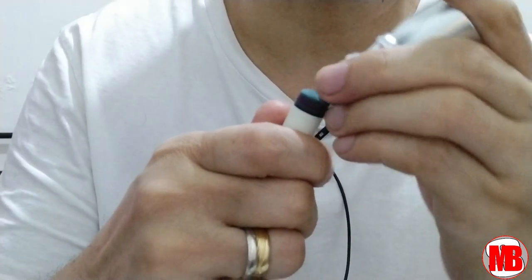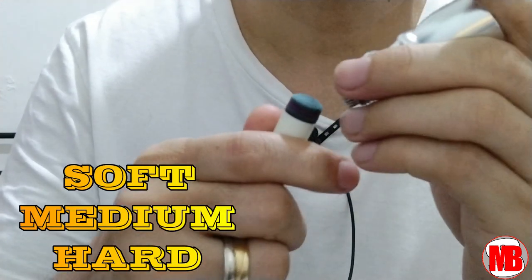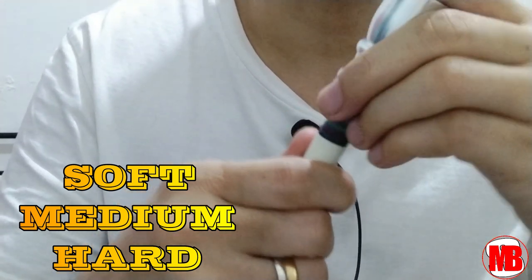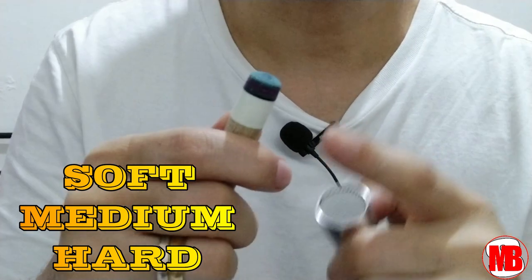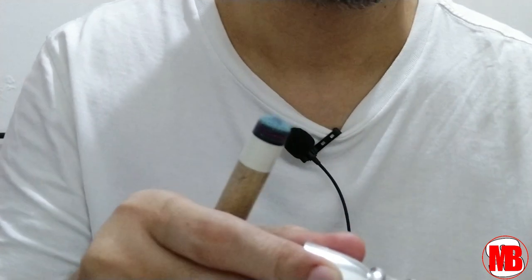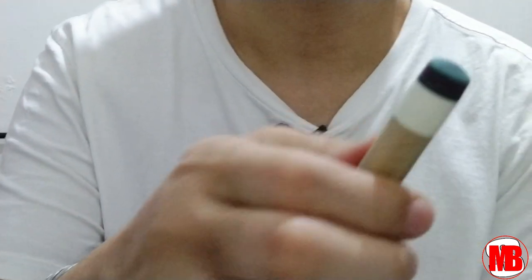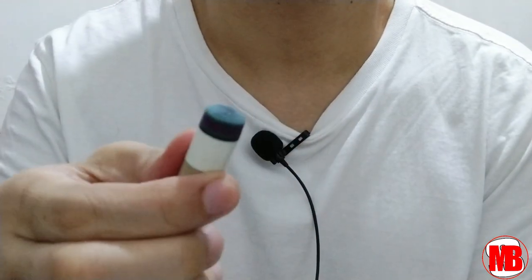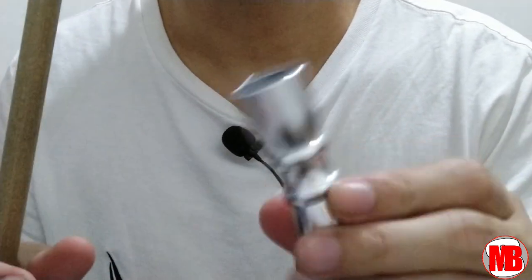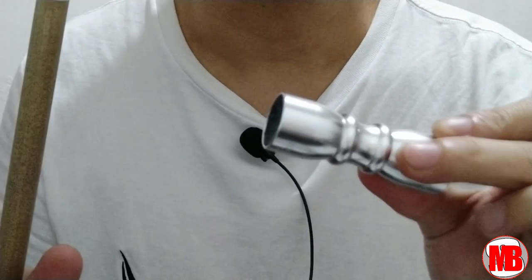Yung epekto nito also varies kung anong klaseng tip ang ikinabit nyo. Like kung soft ba yan, mararamdaman nyo yung softness, yung kapit ng needle. At kung ito ay hard, syempre matigas. In my case, this is a medium tip, Q-Soul. Ready to rock and roll na yung tip — pwede na subukan. Ganun lang — simple gamitin itong scuffer. This is a very essential tool na dapat meron kayo sa inyong Q-case.